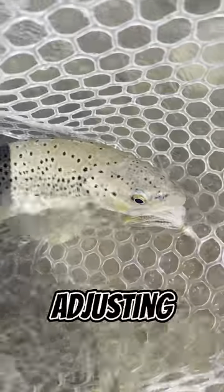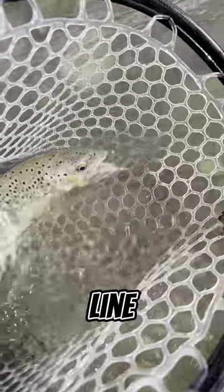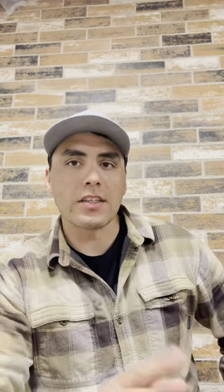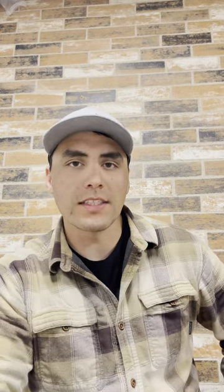Now you have it — by choosing the right streamer, adjusting your retrieve, targeting high percentage spots, and using a sinking line, you'll be well on your way to streamer fishing success in muddy water. Give these tactics a try and you'll be amazed with the results. Tight lines and we'll see you on the water.